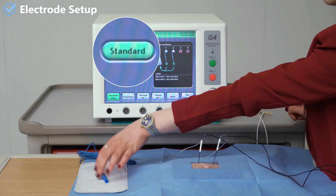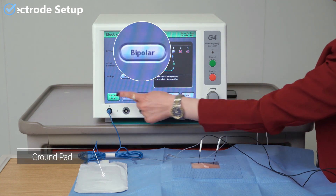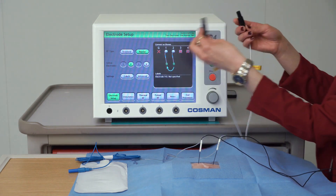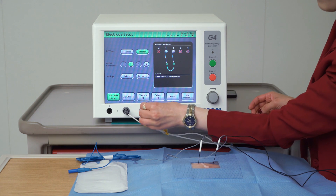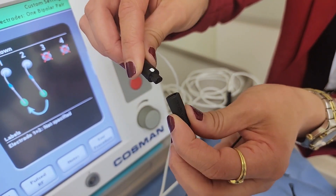Coming to electrode setup, there are two modes: the standard, where we have to connect the ground pad, and the other one is the bipolar, for which you don't have to connect the ground pad. Connect the electrode cables to the RF generator as shown in the picture, and then connect the cables to the needles.